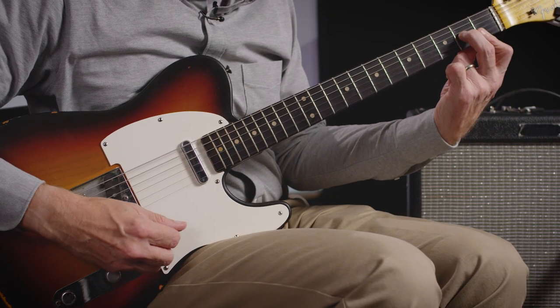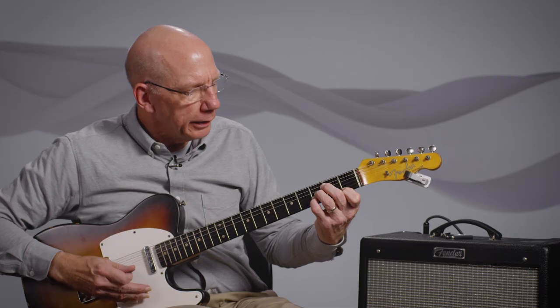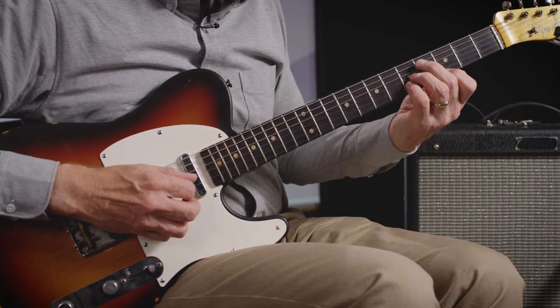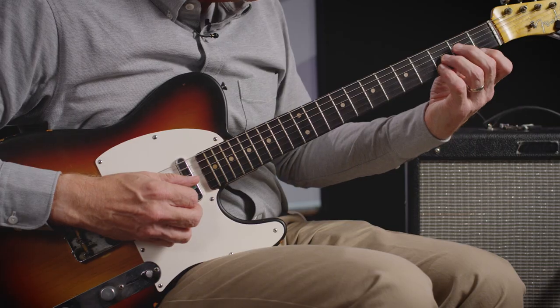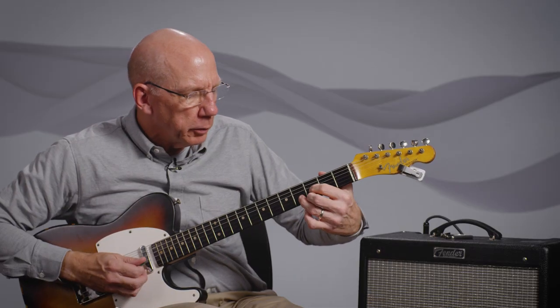Right now I'm going to do all the inversions of the triads for the key of C. For F, the lowest place with no open strings is the one with the third in the bass. In the key of B-flat, the lowest place is a root position B-flat. And then E-flat, the lowest place is on the third fret, with the fifth in the bass.